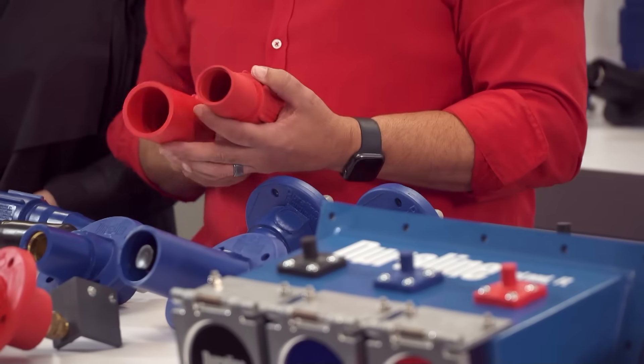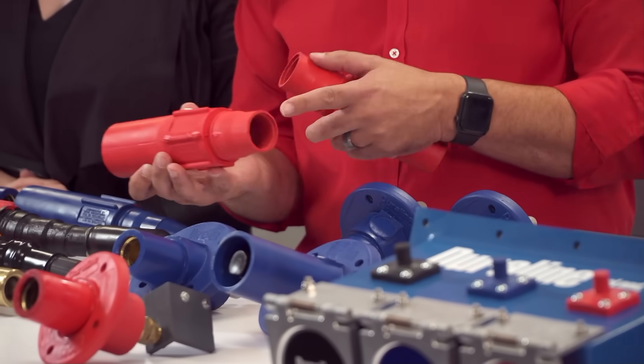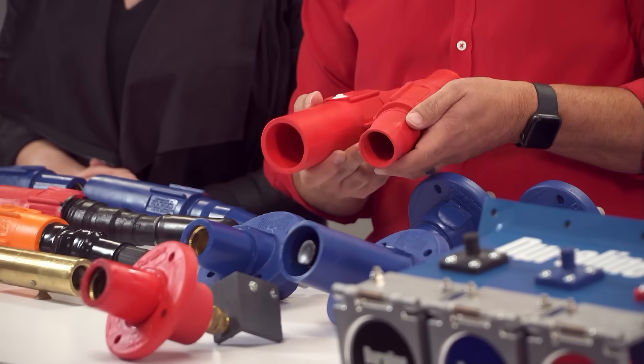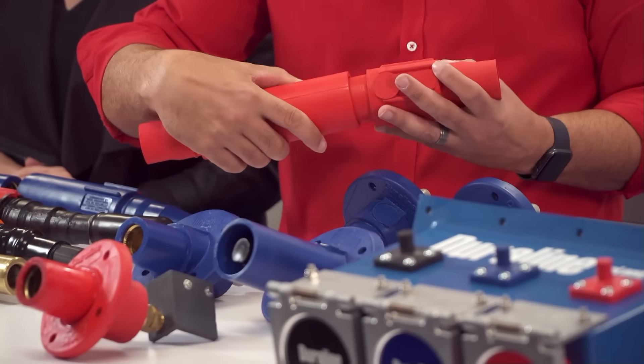It is ideally suited for a wide range of applications. These connectors feature a taper-nosed style insulating hood and sleeve to allow a splash-tight seal between male and female contacts.